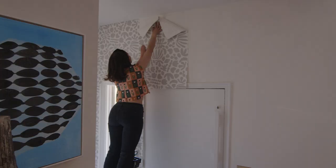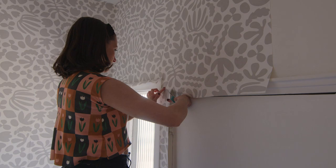In this space, we immediately have a door, so I measured and pre-trimmed the next panel as well.